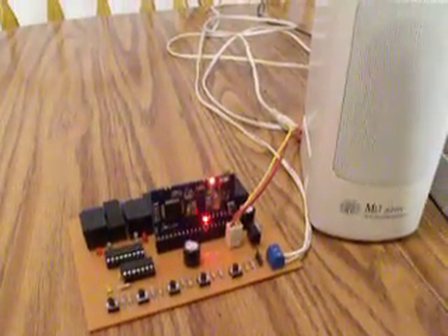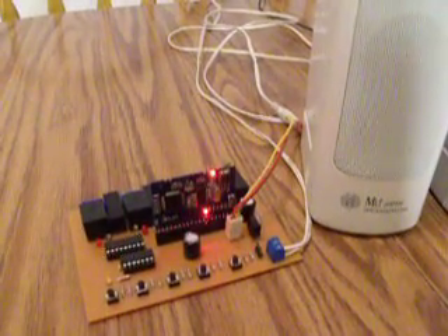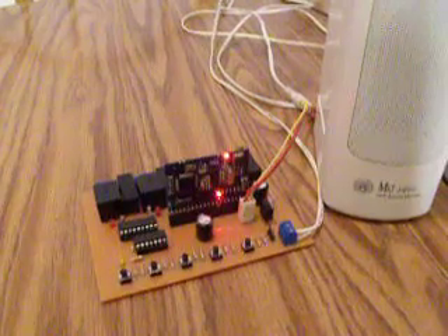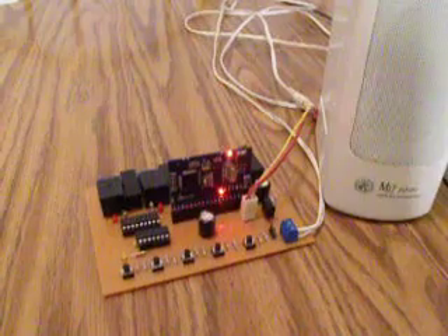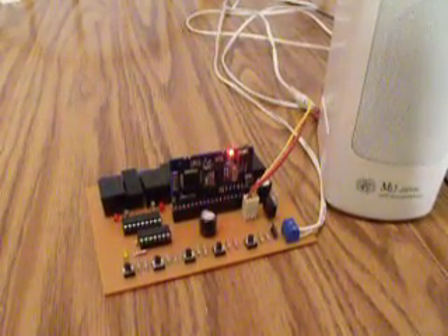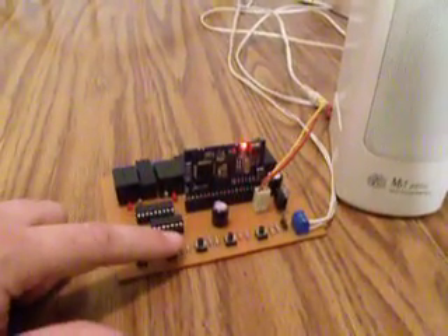The board says: 'Please enter your preferred maximum sequence length. Press 1 to select 1 minute, 2 to select 2 minutes, 3 to select 3 minutes, or 4 to select 4 minutes. Choosing longer times will result in less accurate timing.' We just want a short sequence, so we're going to push the number 1 button.